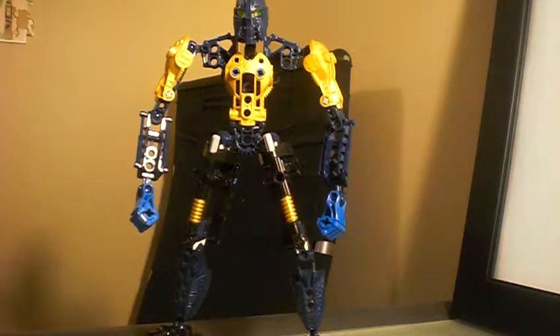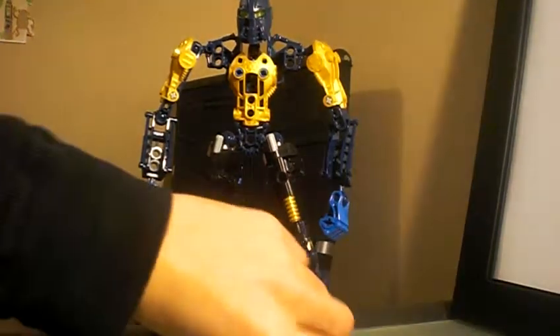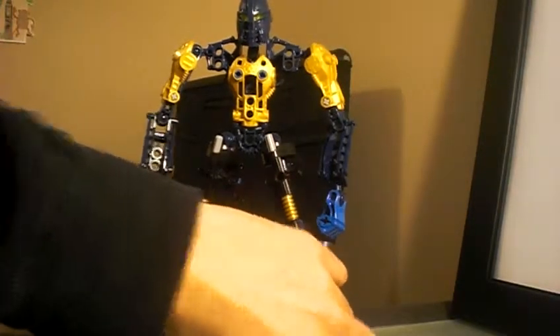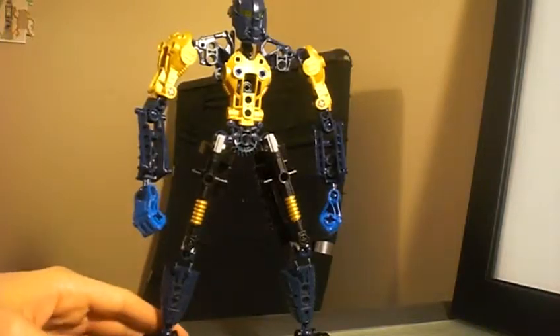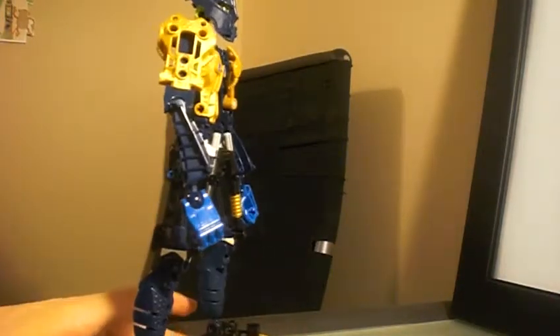Hey guys, what's up? Bonaparte Reminers back again with a review redo. This time I'm actually redoing my Mach Piranha. Basically, this is something I built in replacement to Dragon Slash. As you can see, he's supposed to be like the next generation of Six Slash because he's got the really freaking tall look.